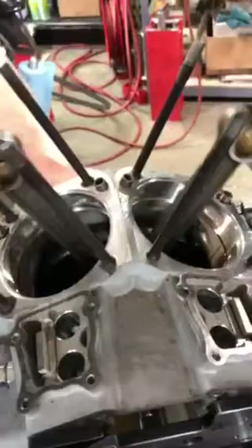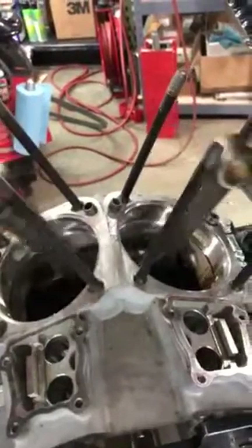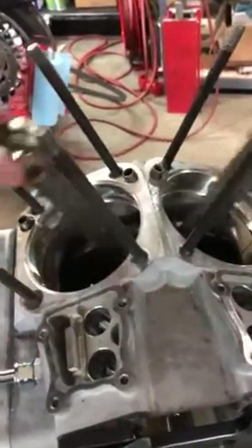However, see this? See how sticky those rods are? No good.